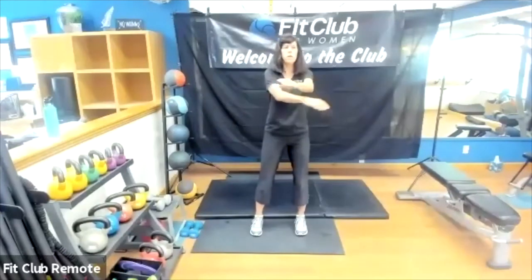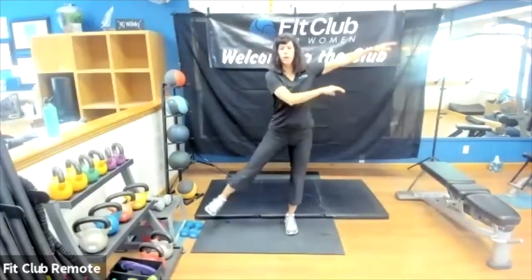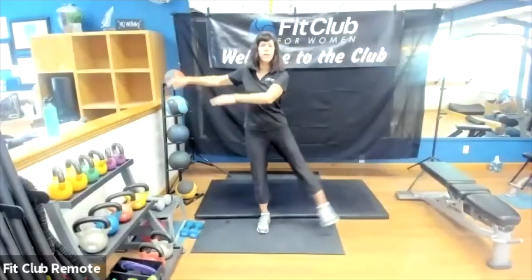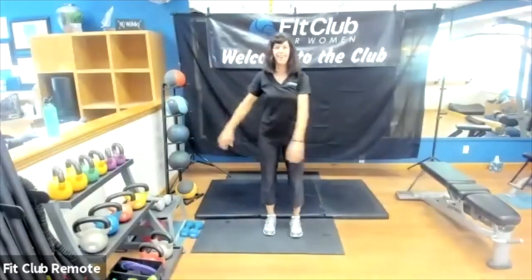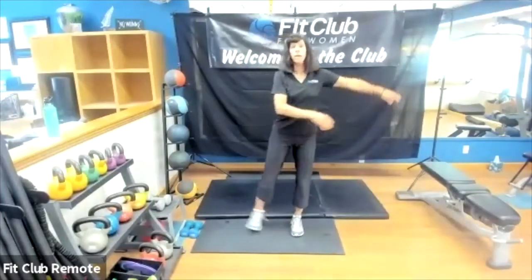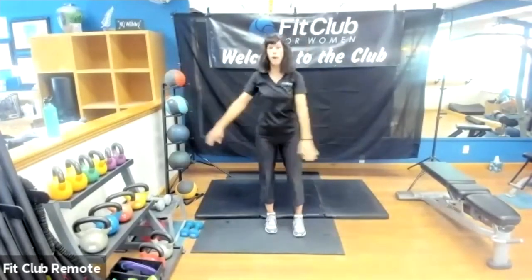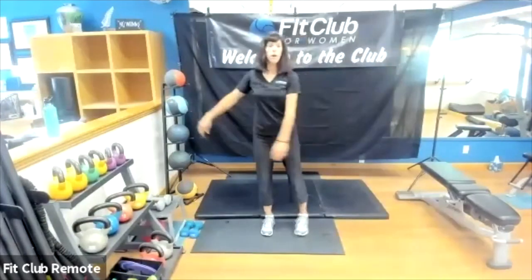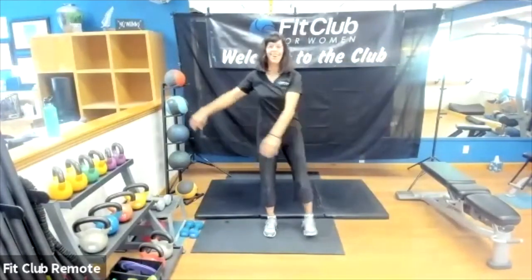We're going to do what I call tick tocks. We're going to raise one leg out to the side — arms go to the opposite side — a little balance here. Making sure the knees are soft, starting to think about focusing on that core, pulling that navel in. We're going to be focusing on the core throughout as we always do, and the breathing.